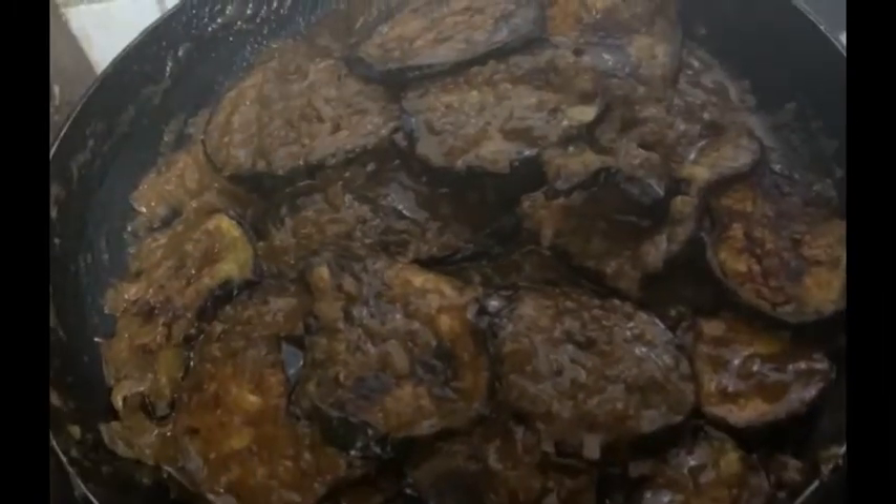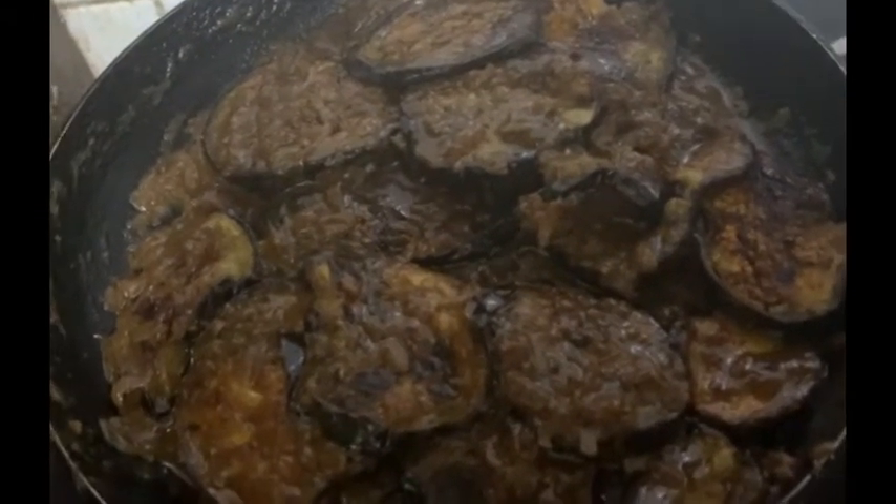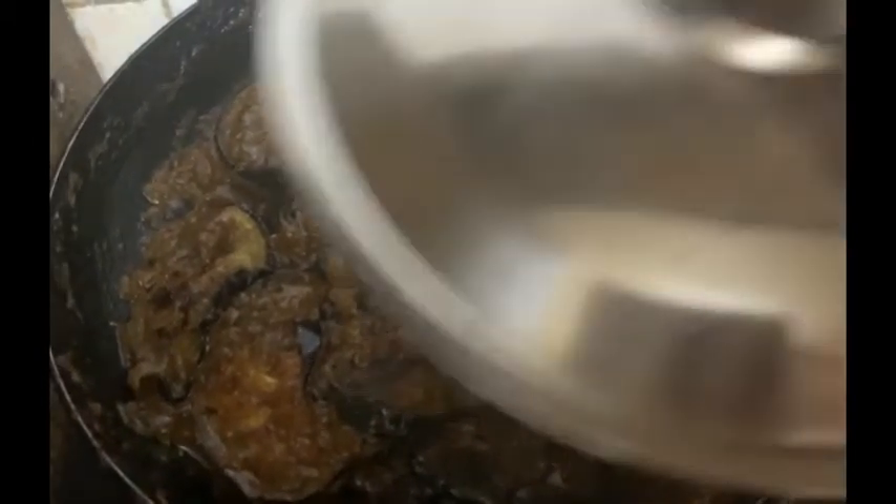I have cooked the baingan on the side and it was cooked to 90%, leaving about 10% remaining.